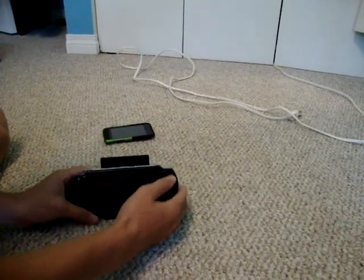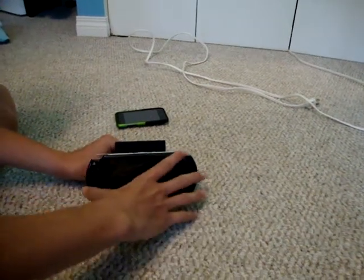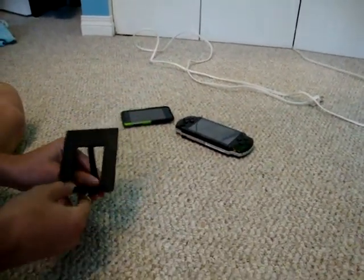And same with your PSP — it even holds a PSP. Here's the PSP, it's holding it nicely. It holds iPhone, obviously, it holds many different things.